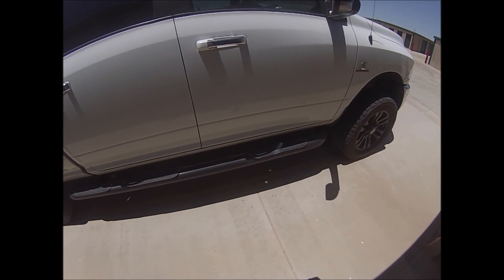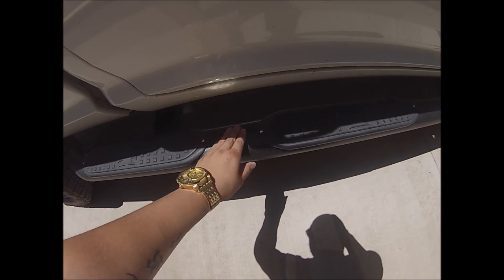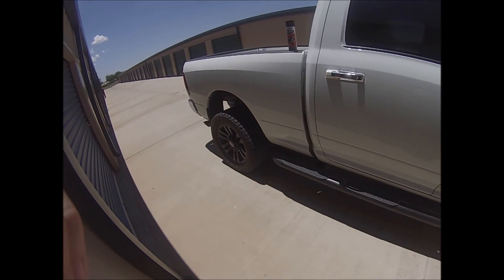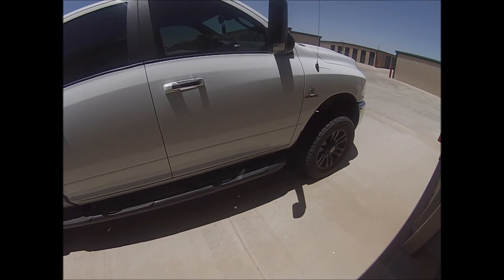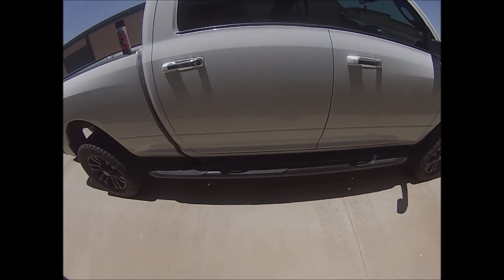It does have a texture — it's not as abrasive as the Dupli-Color Bed Armor or the roll-on stuff, but it's about the same texture as 120 grit sandpaper. I might do the chrome on the front and rear bumpers as well as the grill, but I'm not sure yet — it'll be after some more testing.